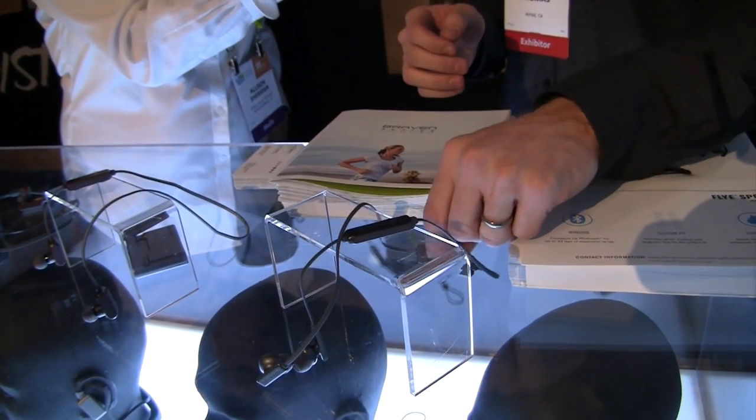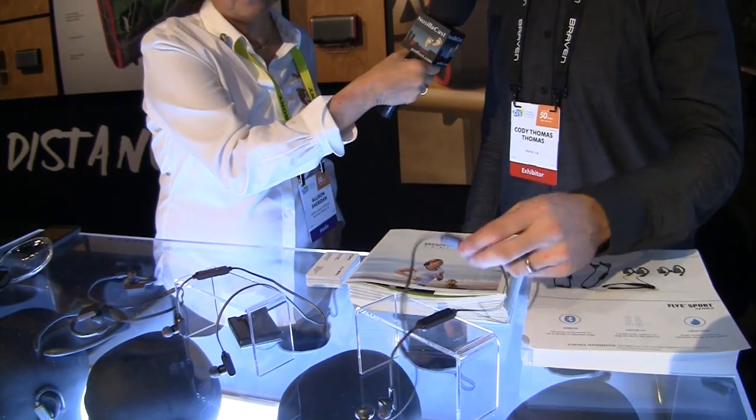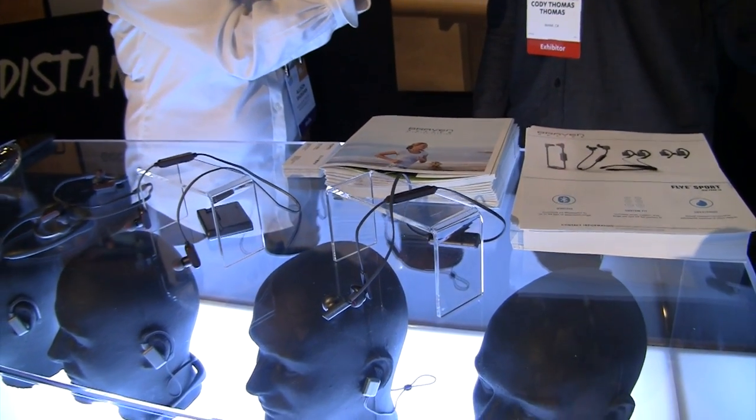I was worried about the battery pack when I first started making these — is it going to be an issue? It's not bad, it doesn't bounce around too much. Industry standard for Bluetooth earbuds is usually around four hours, so we figured why not make one you don't have to worry about. So it's 12 hours. That is nice.